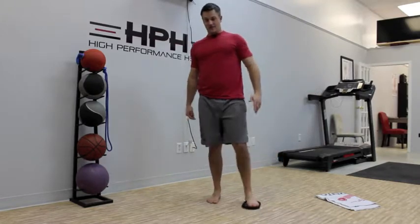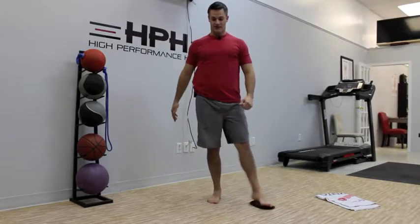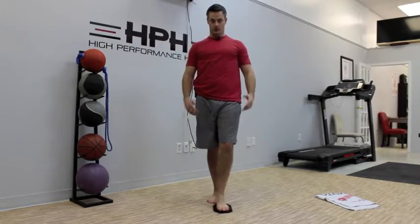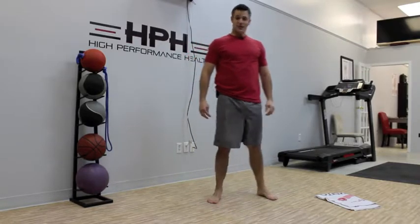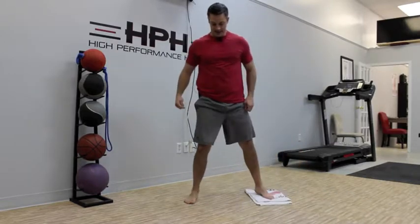You can use a Valslide for this one, which is just a pad you put your foot on that has a surface that moves well on hardwood floor or similar surfaces. But you don't need that — just a regular towel is fine.